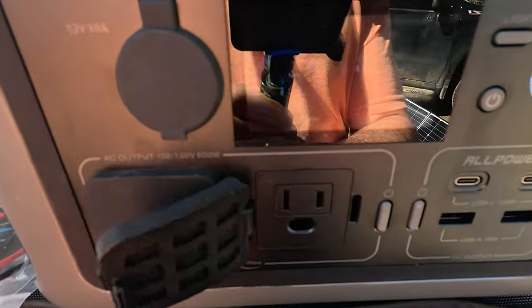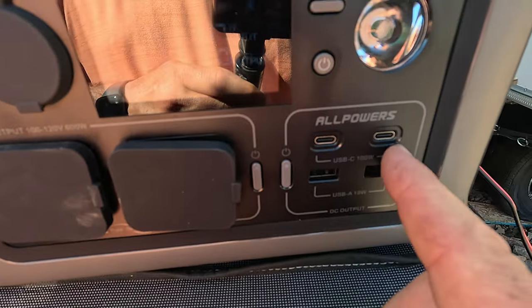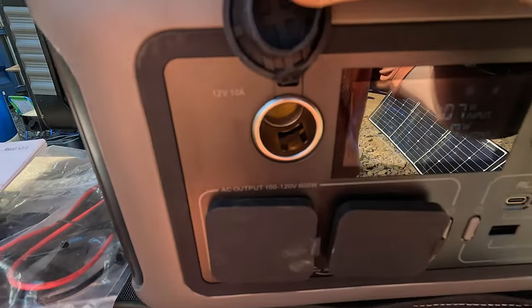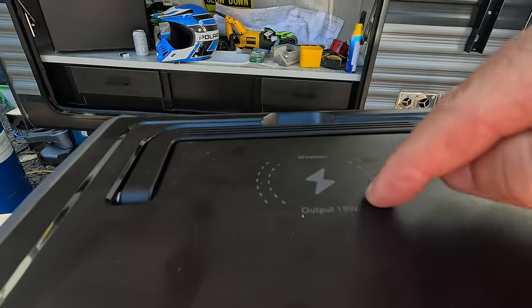Now's a good time to go over some other features. We've got two AC plugs, two USB-C ports, two USB-A ports, a 12-volt cigarette lighter, and a wireless cell phone charger — which I can't get to work, I'll look into that more. But that's not really what this video is about. For all the specs and details, you can go to the AllPowers website or check the owner's manual, and I might list a couple things in the video description.